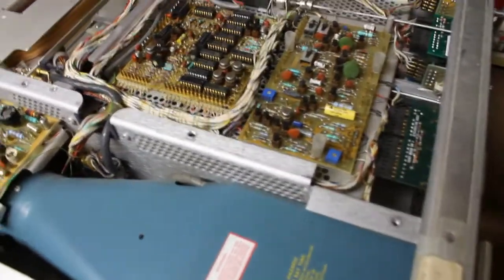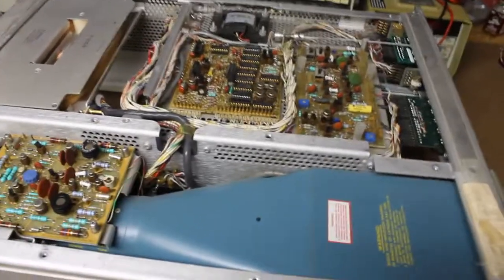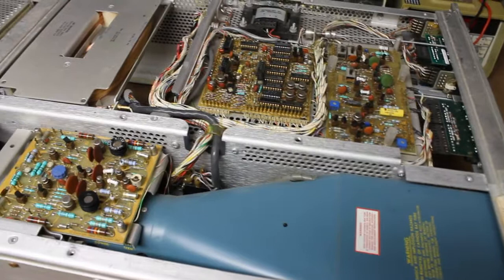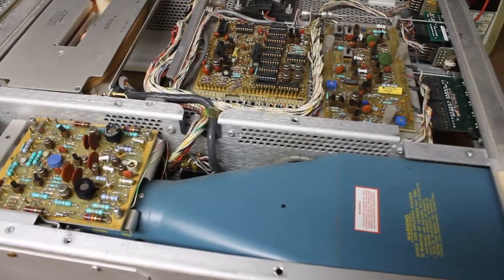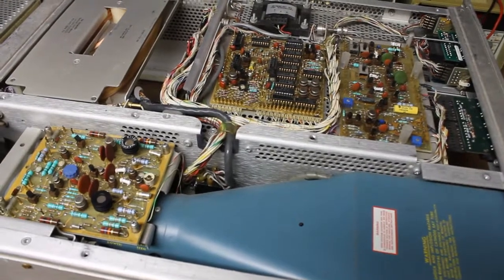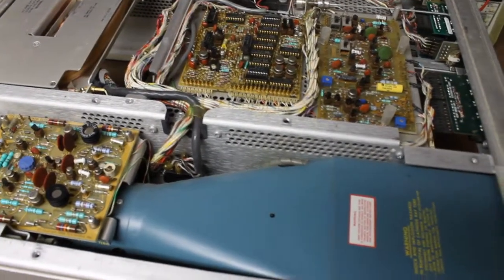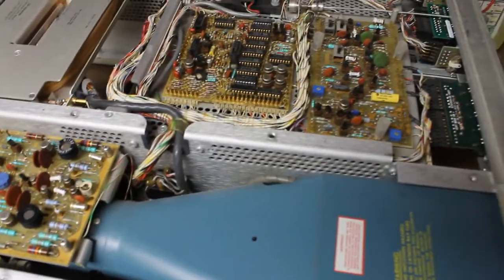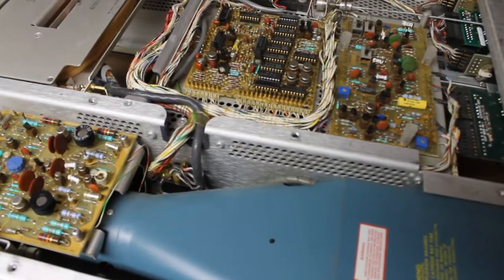What we have here is a Tektronix R7704 150 MHz oscilloscope. This was given to me by a friend of mine in a nearby town. It was not working — it had a label on the top cover that said bad horizontal output transistor.